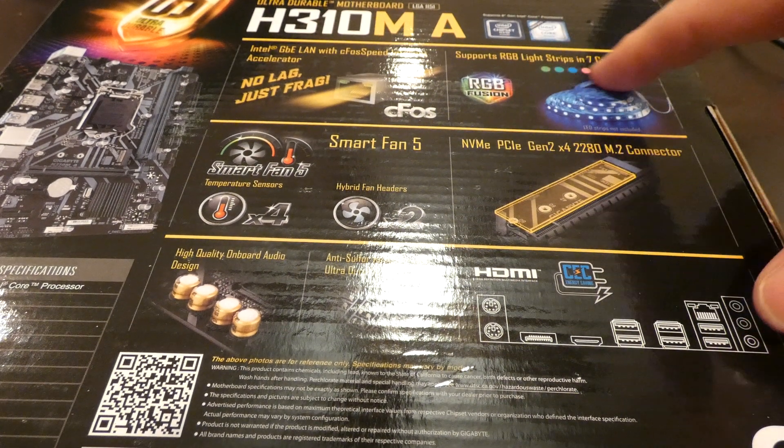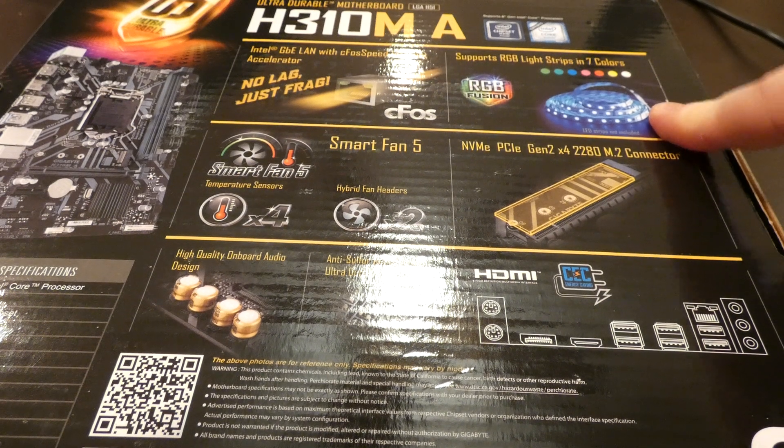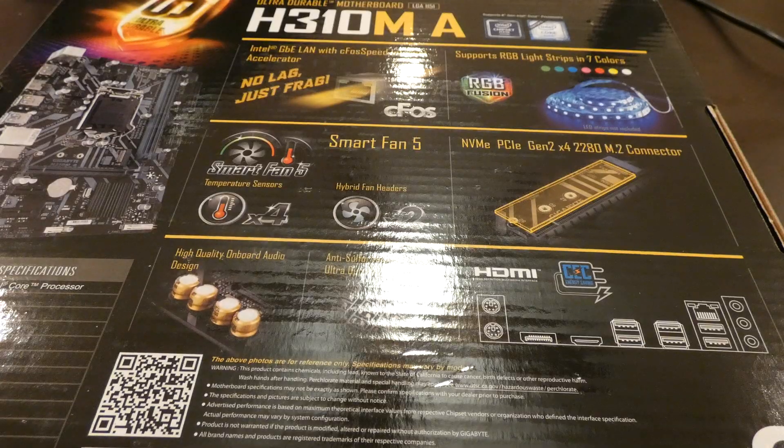This does support RGB light strips, so that's pretty cool. And some of the other technology with it — the Smart Fan 5, so you can do some pretty good monitoring.